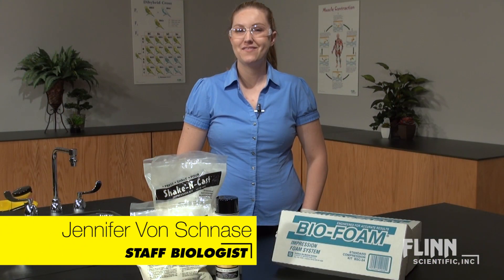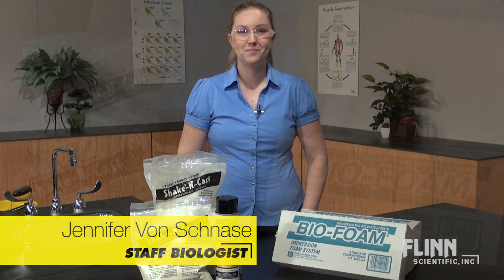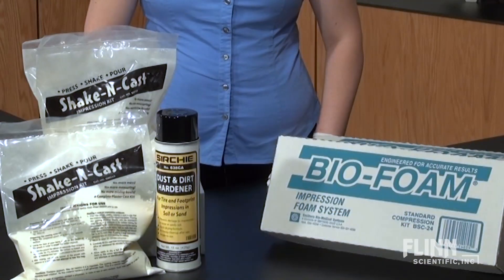Shoe impressions and prints serve as a valuable piece of forensic evidence. Flynn Scientific offers a wide variety of materials to teach the scientific technique of obtaining footwear and print evidence.